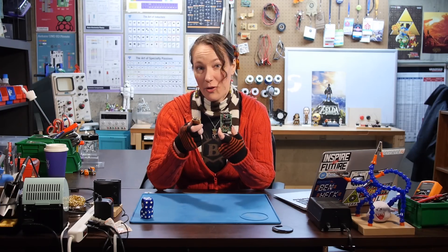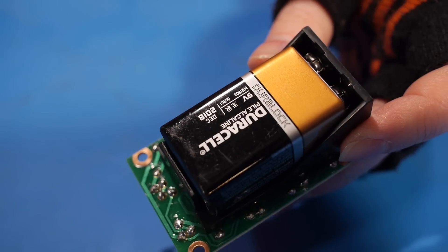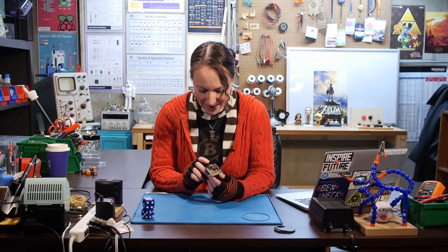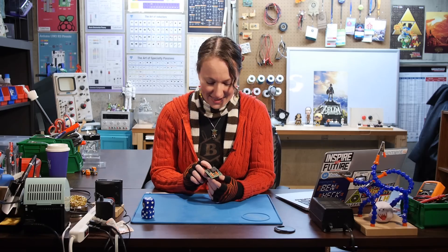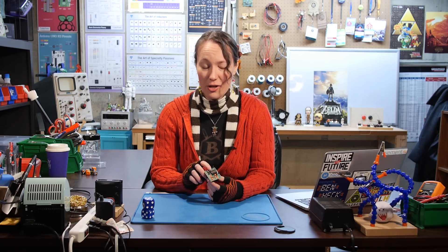All that's left to do is put in the 9-volt battery and test it out. All right, let's try this out. Six! Let's try it again. Four. Not bad.